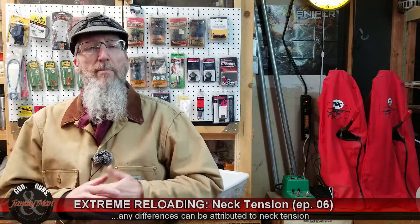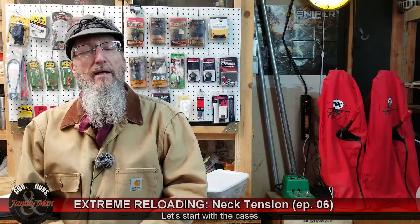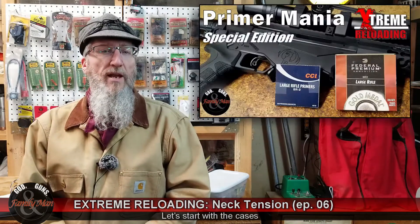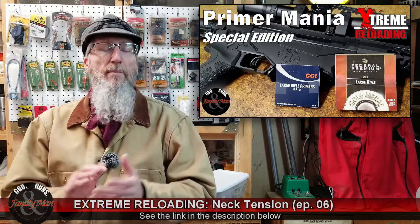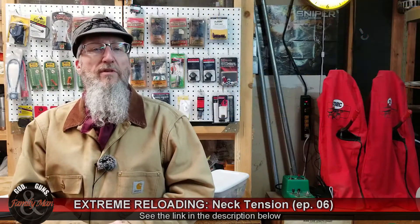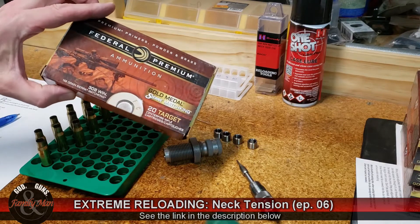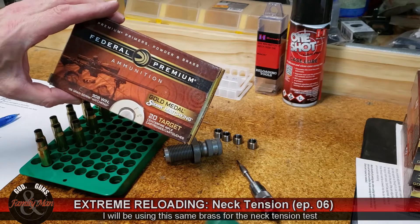You may remember a season or so ago, we did a lengthy experiment on primers and primer pockets and flash holes, and I called it Primer Mania. In that experiment, we used Federal Champion Premium Brass, and I still have that brass — it's the same brass that we're going to be using for this experiment.